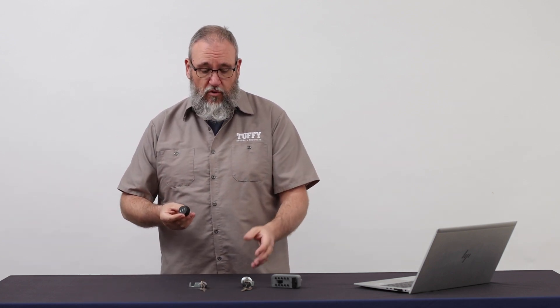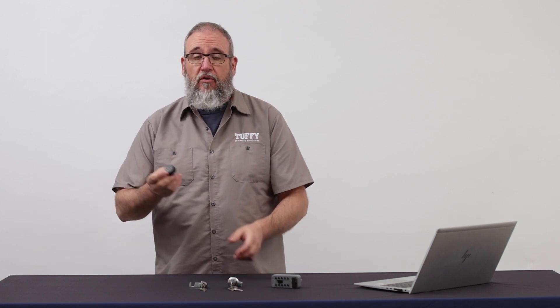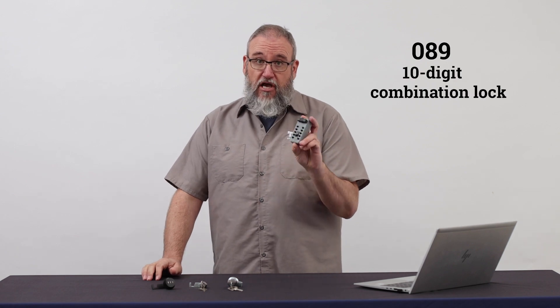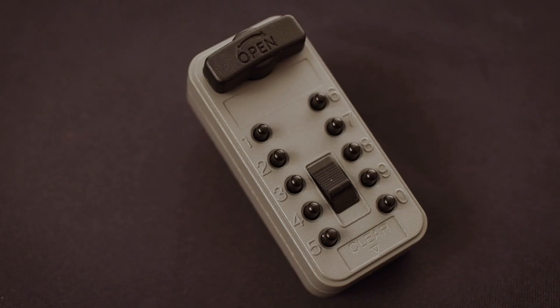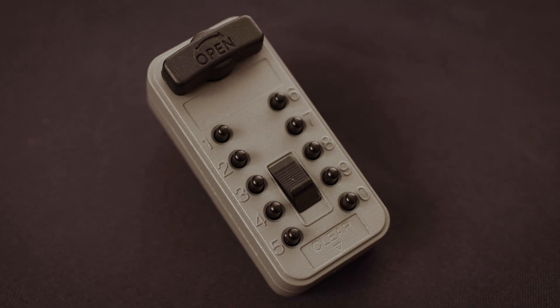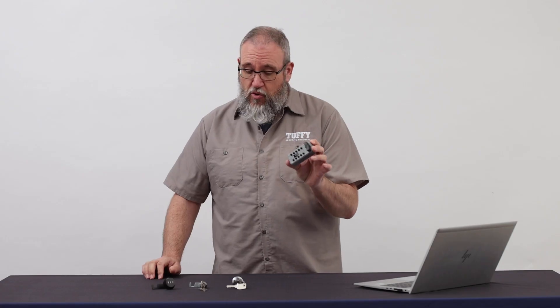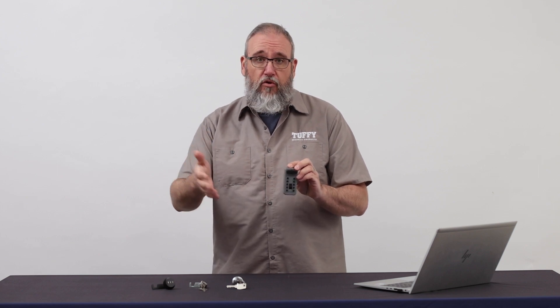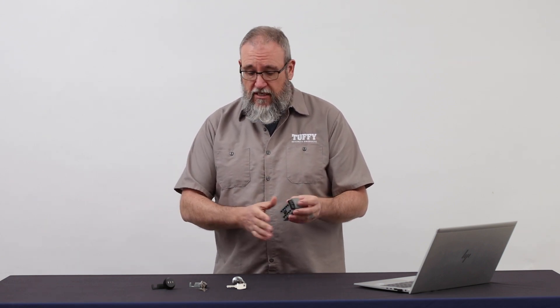That's a common misconception — people order something with a push button lock and want a combo lock, and that just doesn't work together. Our fourth and rarest lock is this big 10-button lock. This usually works in conjunction with one of our push button locks. It will not substitute out for the others, as there are different locking mechanisms in each product type. This 10-button lock usually goes in our large tactical security drawers or a lot of our portable safes.